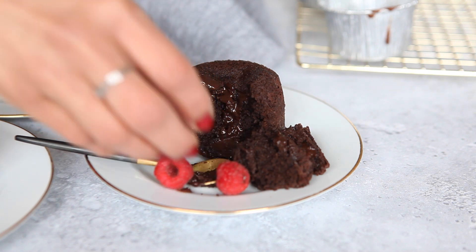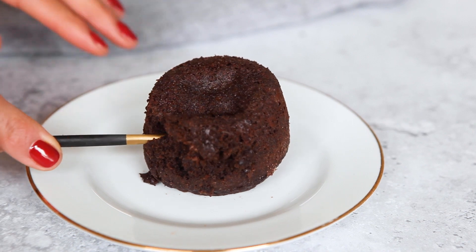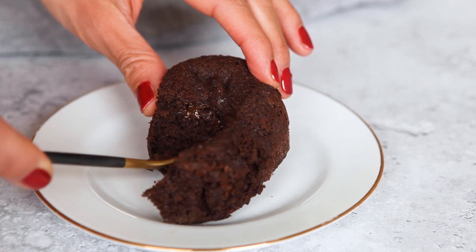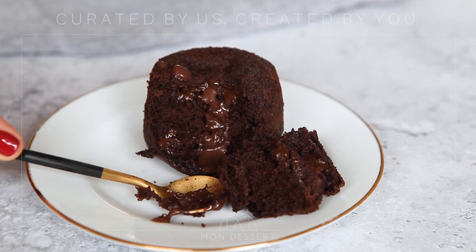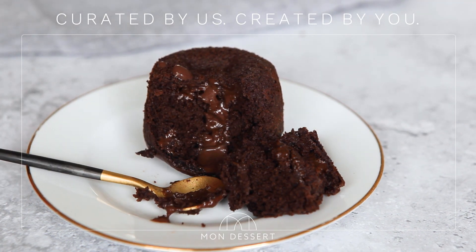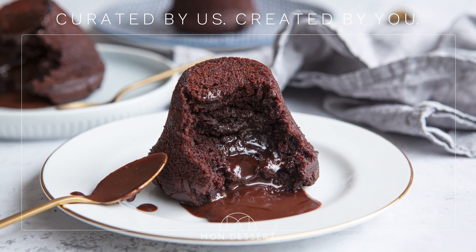Serve with fresh raspberries, cream or ice cream to cut the richness of the dark, grown-up chocolate. One top tip: even if the centre is not 100% melted, the results will still be delicious. It is a skill to get the timings exactly right, and once you practice it a few times and get to know your oven, you'll be getting perfect results every time. Enjoy!